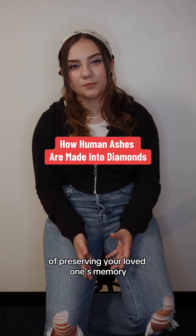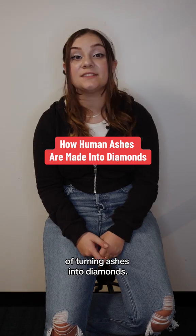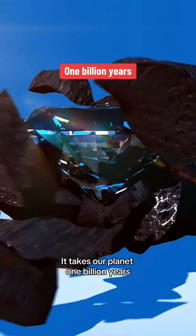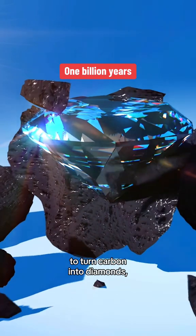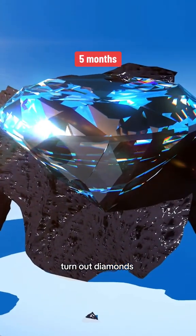The unconventional method of preserving your loved one's memory has sparked an entire industry of turning ashes into diamonds. It takes our planet a billion years to turn carbon into diamond, but memorial diamond companies turn out diamonds in just five months.